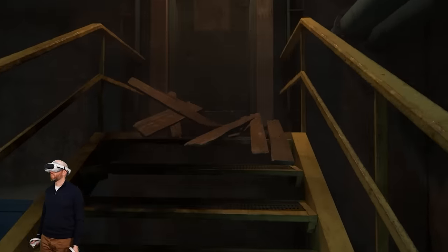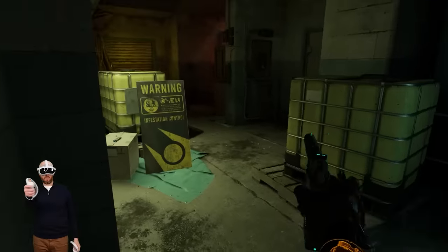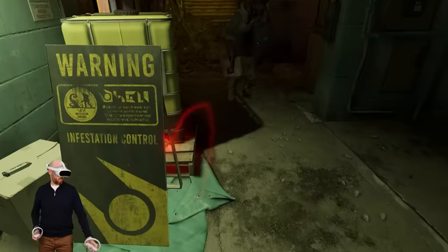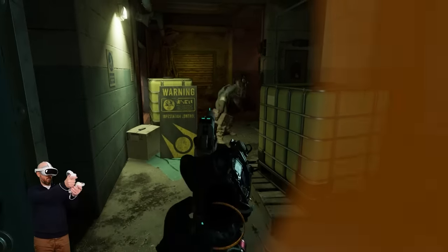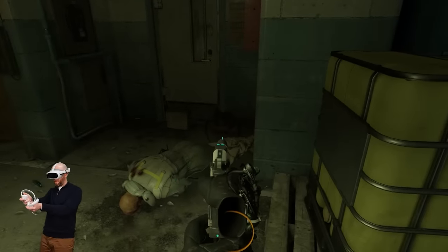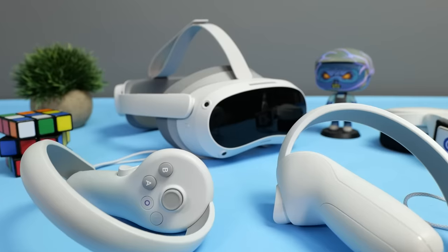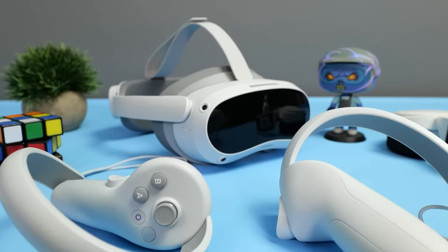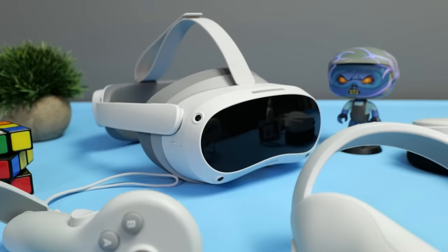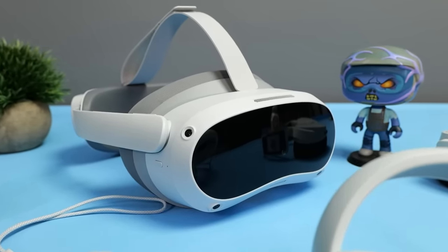However, if you can't get a Quest 2 due to your region, or you're looking for a PC VR headset to replace an older generation device, the Pico 4 is absolutely a great choice offering a lot of value for the price. It's by far the best standalone VR headset I've tried outside the range of Meta devices, and I welcome the competition. This is Pico's first major release since the backing of ByteDance, and I can't wait to see what comes next from them.